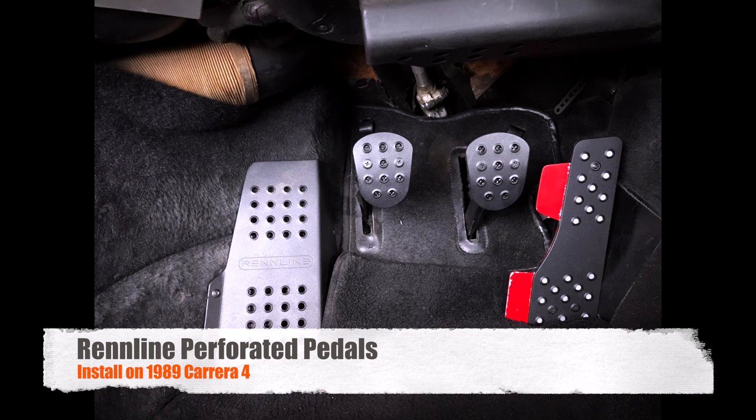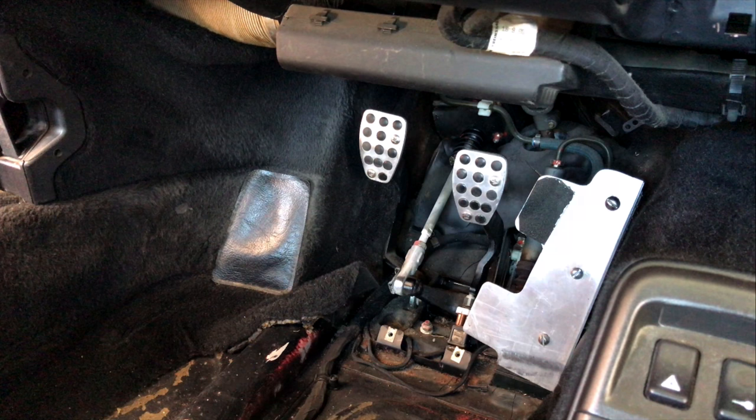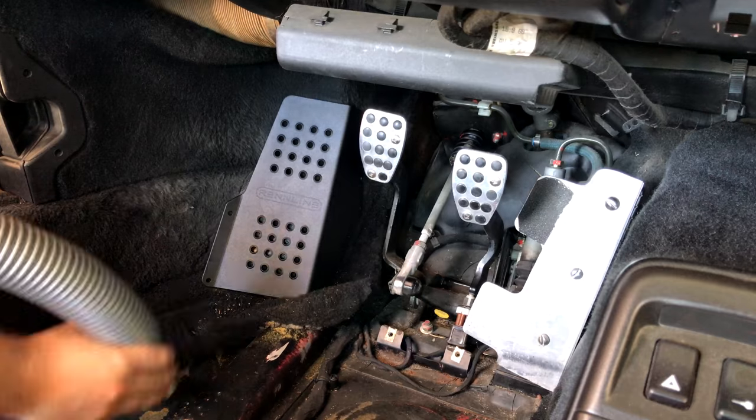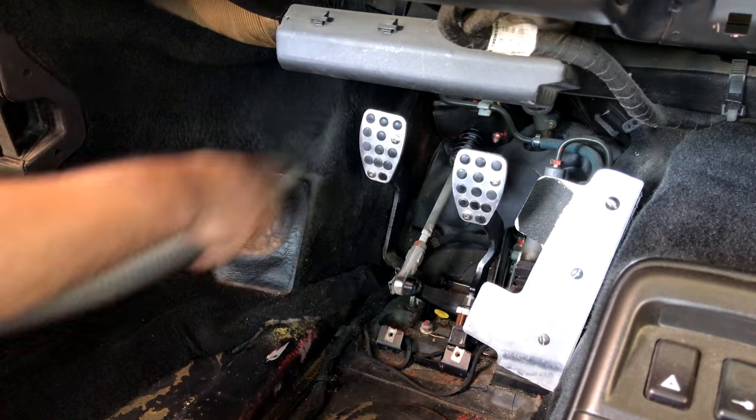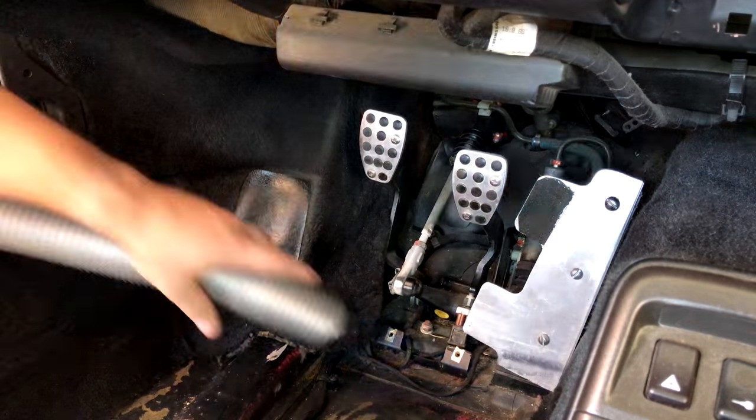What's going on guys? Today's video will be about the installation of the Renline black perforated pedals, as well as some new LED interior lights by Philips and an installation of some Dynamat under the floorboards. Let's get started.